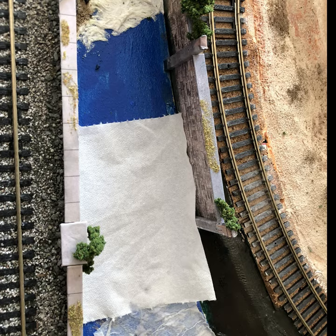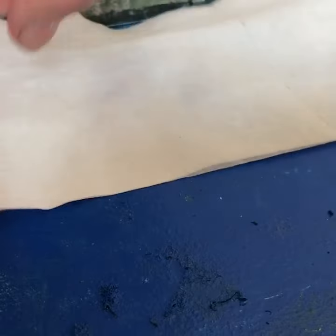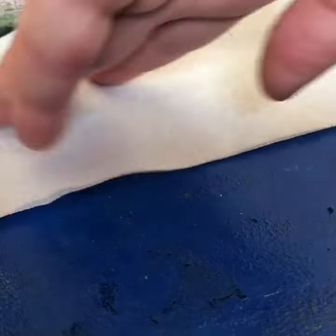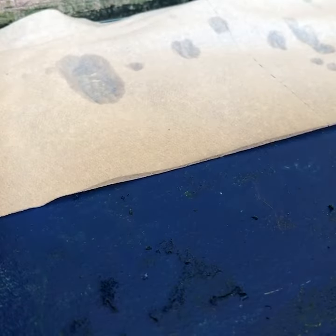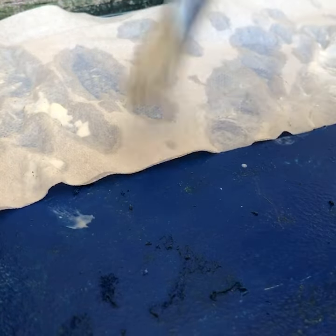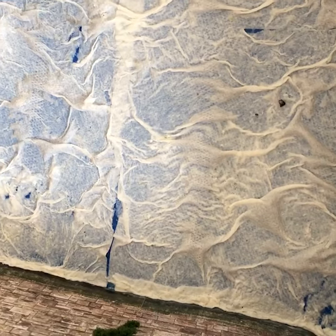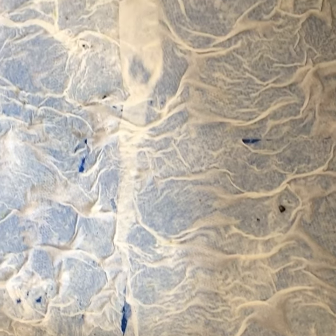I painted the baseboard blue — I could have used any colour, it's just to seal it. Place a single layer of toilet paper down and then dab on the watered-down PVA glue. Be generous with the glue because you don't want any dry patches. Do this at least five times so you've got a nice thick layer of toilet paper down.